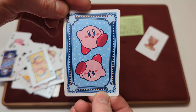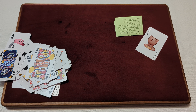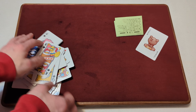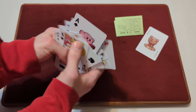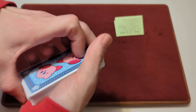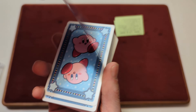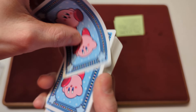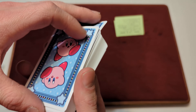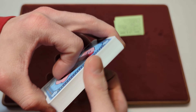One last little look at the back design here. Now that we took a look at the cards, time to test the handling. I mentioned earlier that these are 100% plastic playing cards, so they will definitely handle differently. We'll spring the cards.